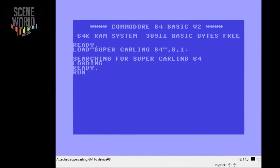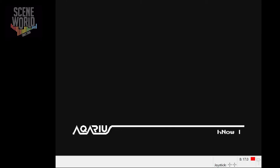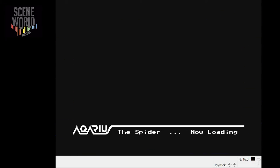This is the gameplay video for Super Carling the Spider on the Commodore 64. Loading from disk, you get a disk menu with a choice of load game, instructions or credits. We'll go straight to the game for this video. Of course the original game was made for VIC-20 and we'll show that too.